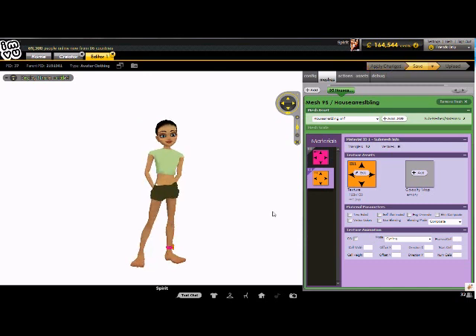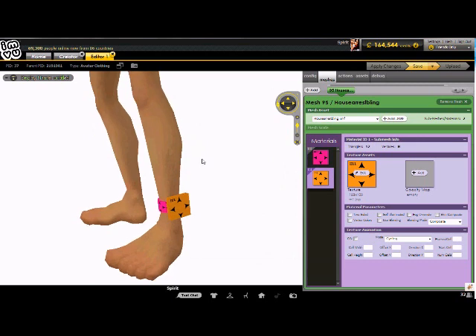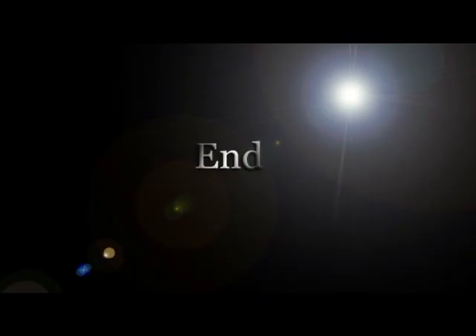Again, I know it was a quick video but if you go back, pause and just follow it step by step, you shouldn't have a problem. I hope that helped you. See you soon.